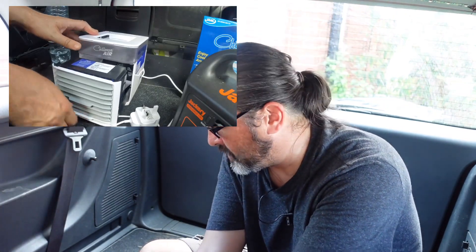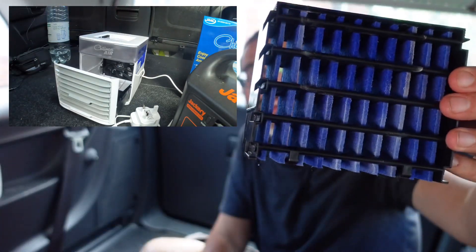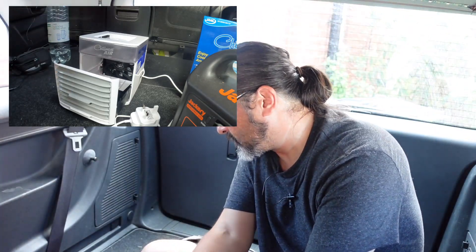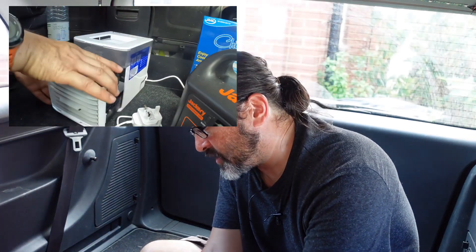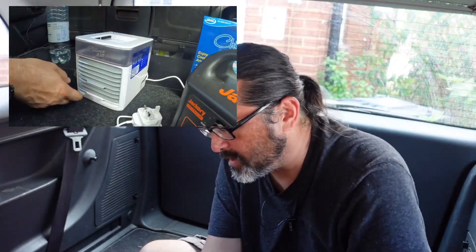It is possible to make this even colder by putting part of it in the freezer. To be honest we haven't had a chance to do that yet — it was so hot during the heatwave we literally bought it, took it straight home, plugged it in and started using it. What you do is open up the bottom tray like so, and this filter comes out. You can put that in the freezer, or for regular use you can pour water over this part and then slide it straight back in and close the door up.